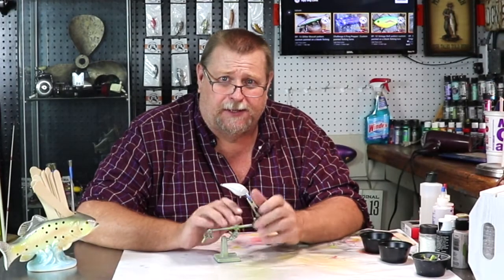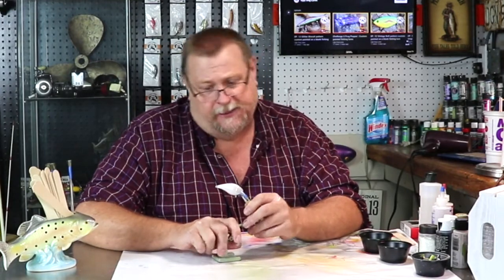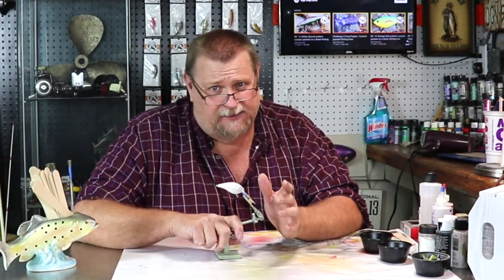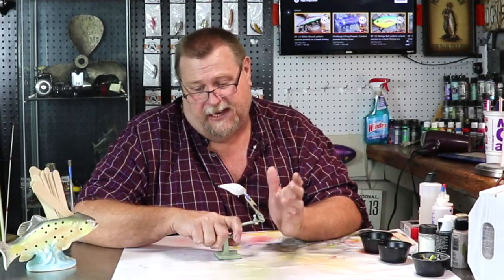Hello folks, welcome to another episode of Ugly Dog Lures. Today we're gonna do kind of my take on a bass pattern, the baby bass. My take is quite a bit different than everybody else's, so let's just jump into it and get after it.